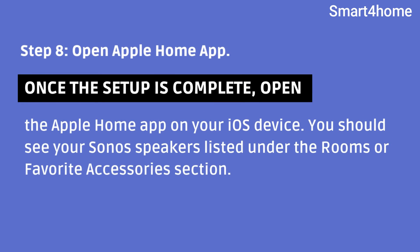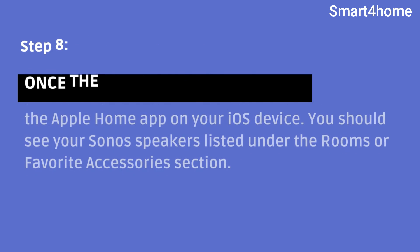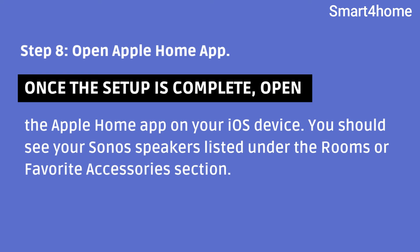Step 8: Open Apple Home app. Once the setup is complete, open the Apple Home app on your iOS device. You should see your Sonos speakers listed under the Rooms or Favorite Accessories section.